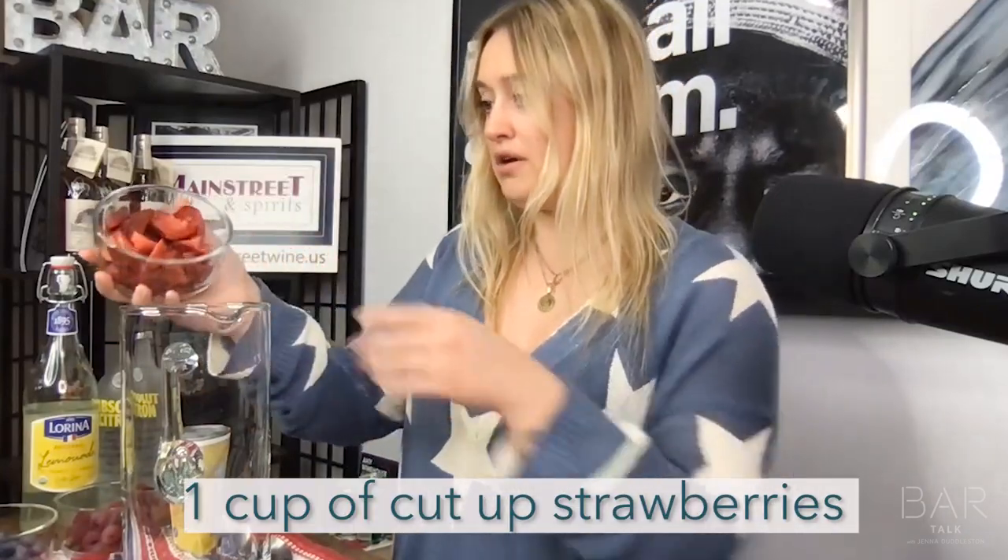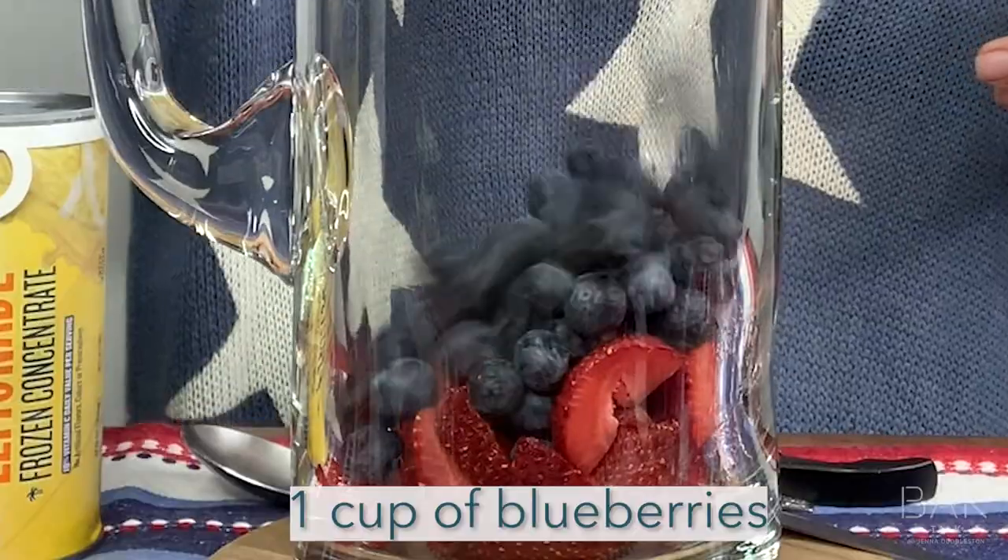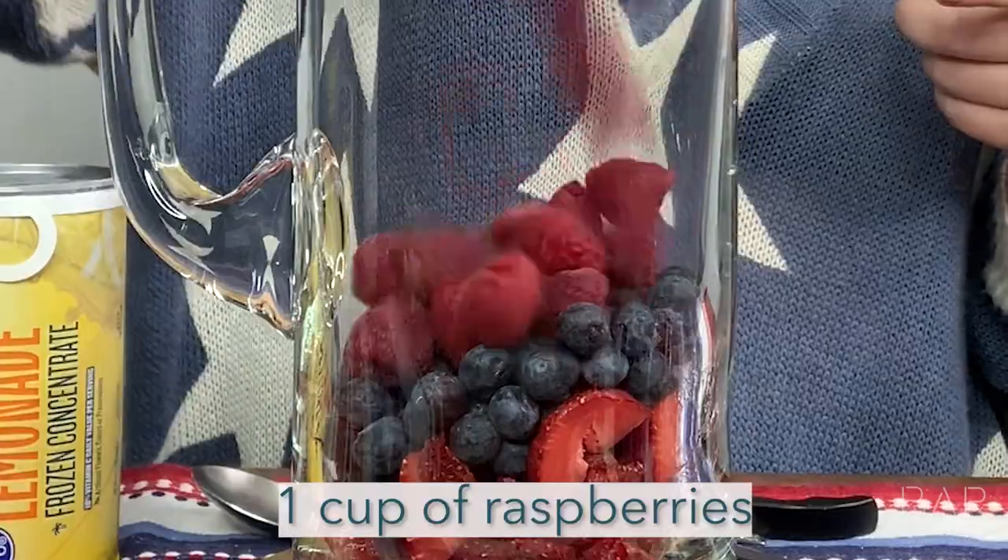First thing you're going to do is throw all of your fruit in — one cup of strawberries, one cup of blueberries, one cup of raspberries, one cup of Granny Smith apples.